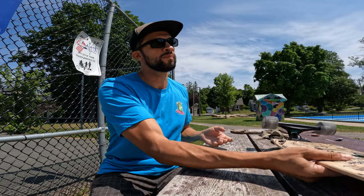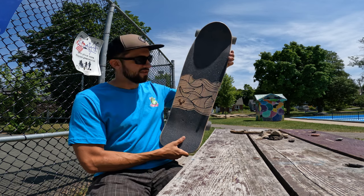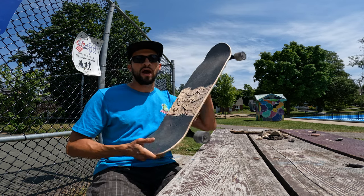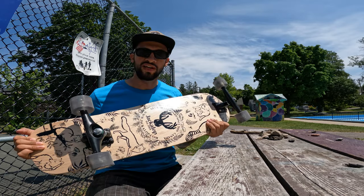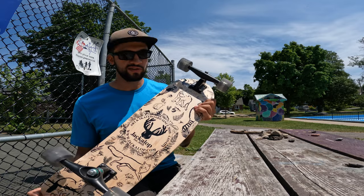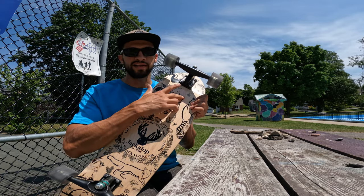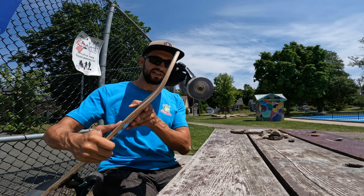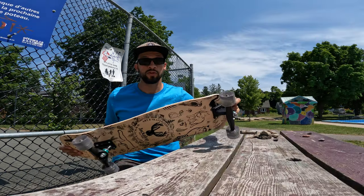Today we're going to be reviewing the Whitetail Skateboards by G Surfskate. This is a surfskate designed by a shaper based out of Canada, and it's got a really unique design. You can see there are two different setups you can use: a standard one with a shorter 14-inch wheelbase, and up on the nose there's an angled setup where you can put CX trucks.